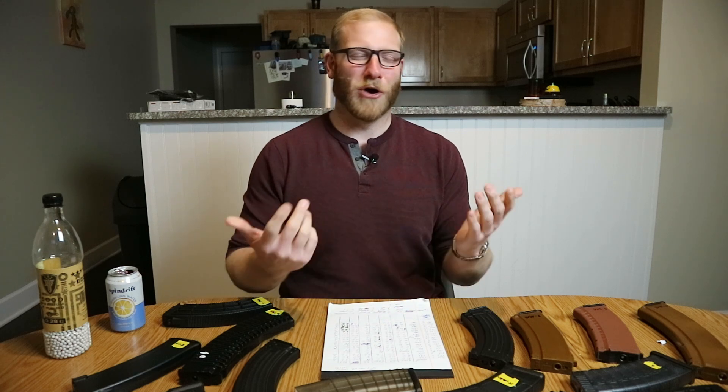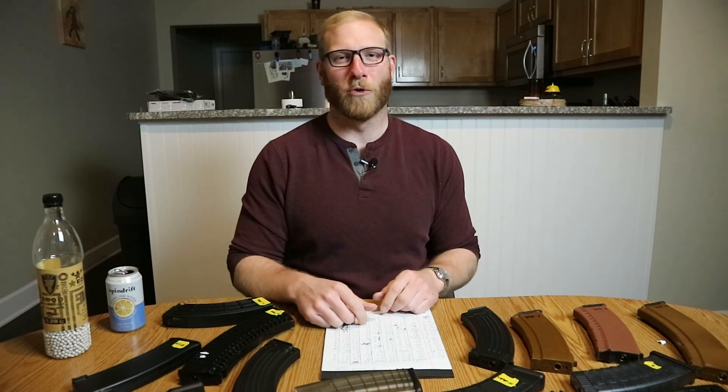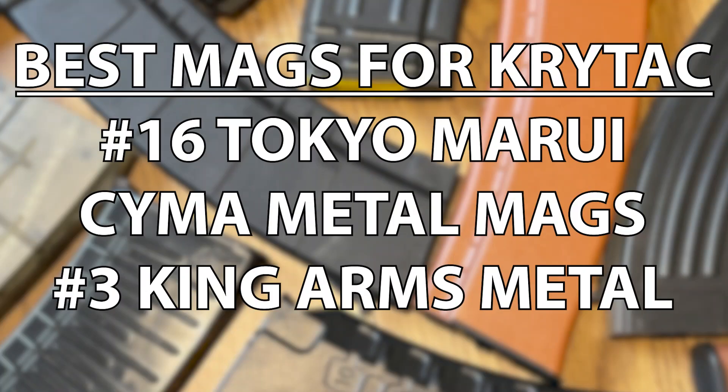The TR-47 is a total airsoft ridiculous gun — only six of them ever existed in the real world as far as we know, so just use the AK-47 mags as was intended.